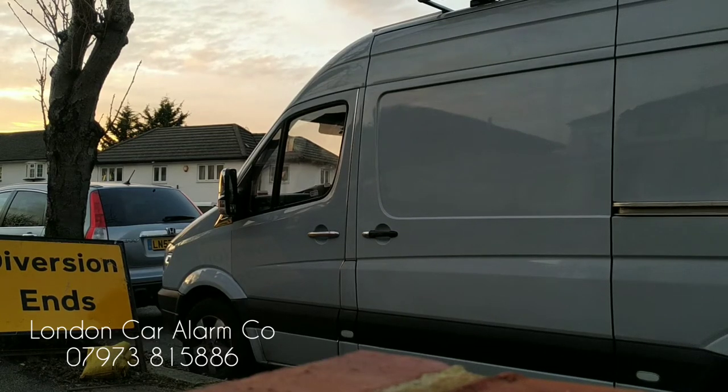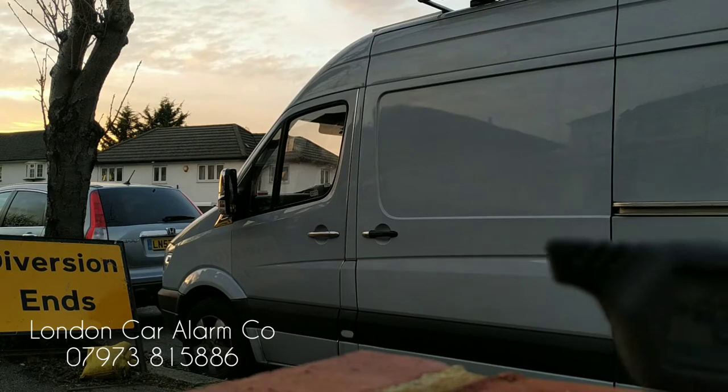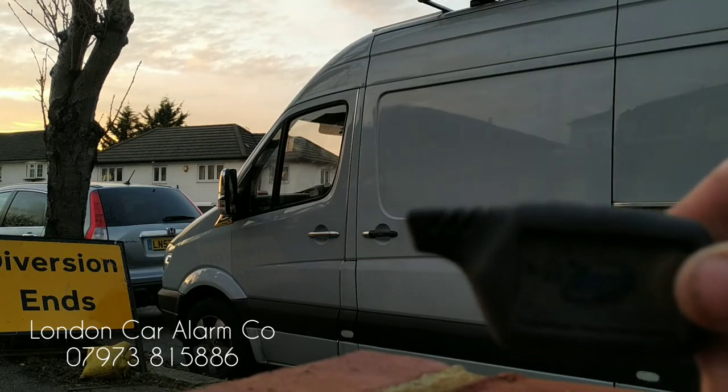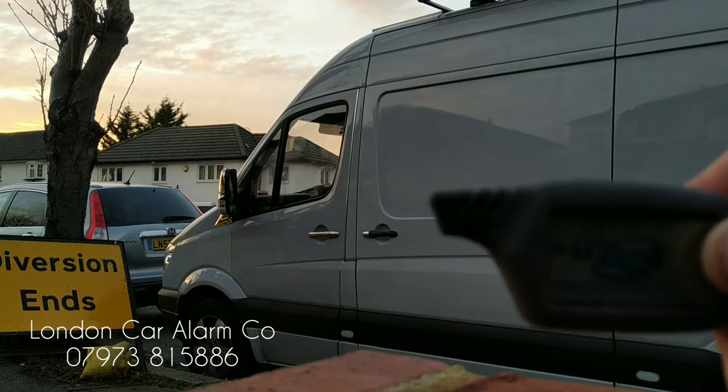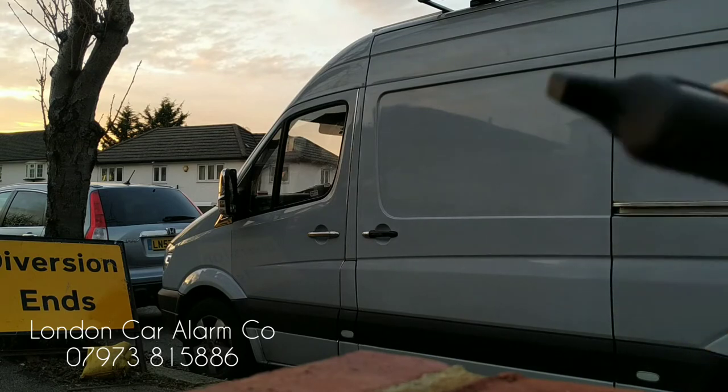Hello and welcome to the London Car Alarm Company. Today we're fitting another one of our prestige two-way systems, which has got tilt, motion, and shock, on this Mercedes Sprinter van. The customer is a bit worried about people looking in — ultra paranoid — so we fitted this.